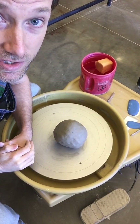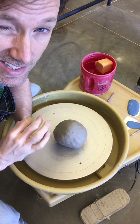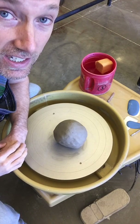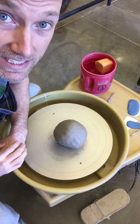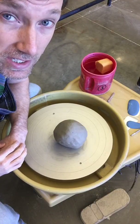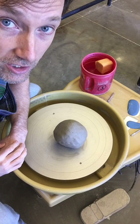Welcome back to Ceramics One. This is your first video on how to center your clay. This is an essential skill — you really can't move on until you learn how to center clay. You might want to watch this video at least once, if not twice or three times, to really get a handle on what you need to do in order to center your clay.